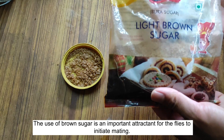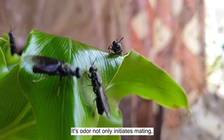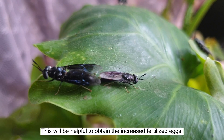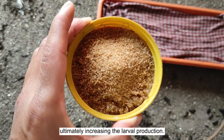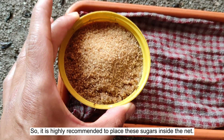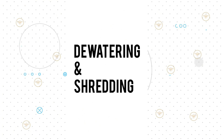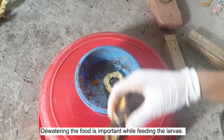Tip number two: Brown Sugar. The use of brown sugar is an important attractant for flies to initiate mating. Its odor not only initiates mating but also increases the rate of mating. This will help obtain more fertilized eggs, ultimately increasing larval production. It is highly recommended to place brown sugar inside the net.